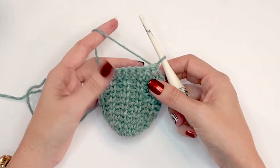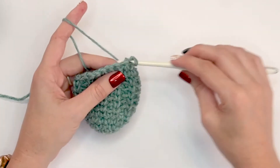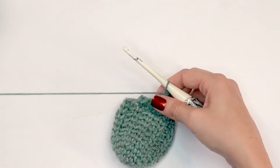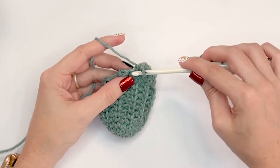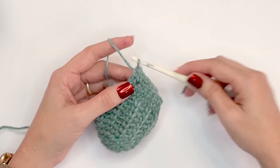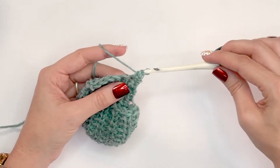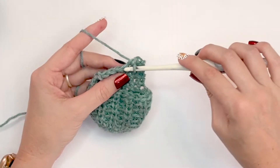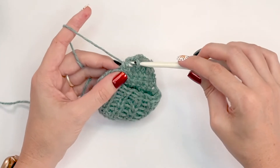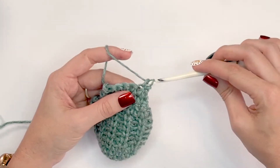Now I'm going to turn my work again. We're going to skip this first stitch — no chain one — and single crochet into the next seven, so we decrease by one stitch. Turn again, skip the first stitch and go right into the second with a single crochet across — that's six stitches. Turn again, skip the first stitch, and single crochet five. That builds up the heel.